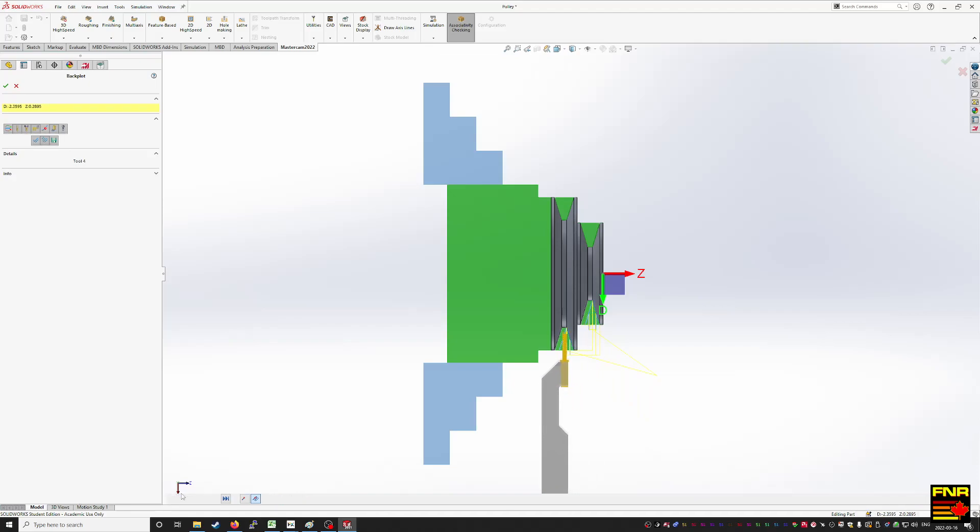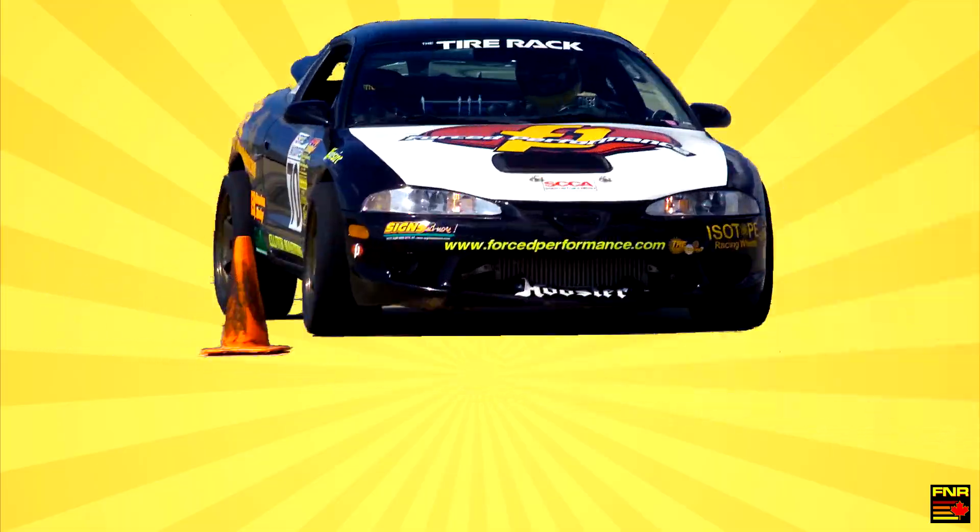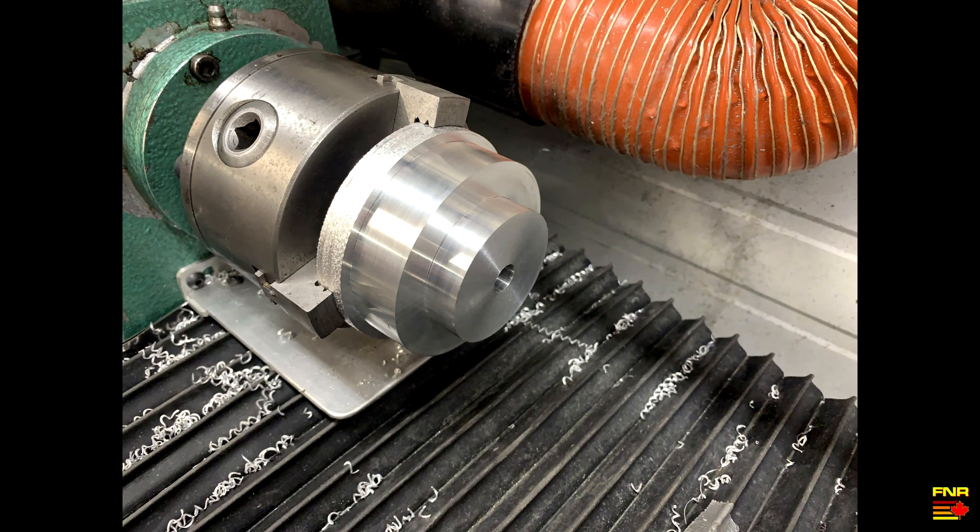Once it's cleared that initial slot, it can clean up the sides and then do the finish pass. Bob's your uncle. So here we are with the roughing pass done and the facing pass done. While I was at it, I used the tailstock drill to drill out the center hole to the right size for the 1.5-13 tap that fits on the end of the motor shaft. No video, just the finished result.